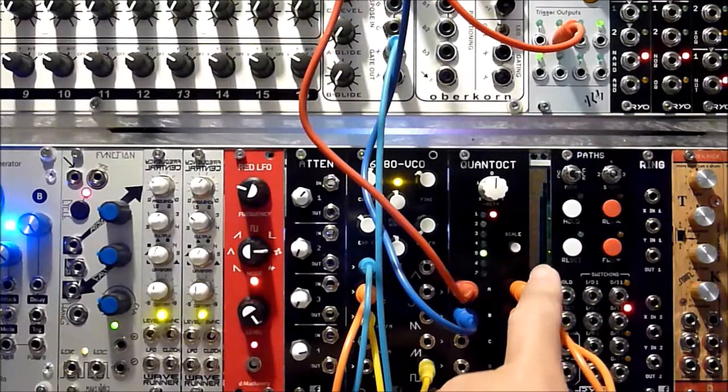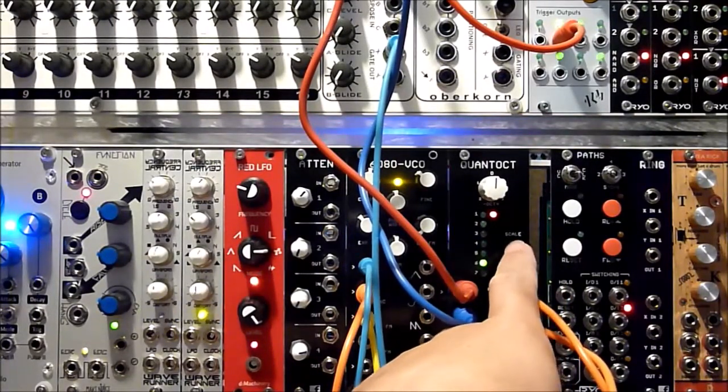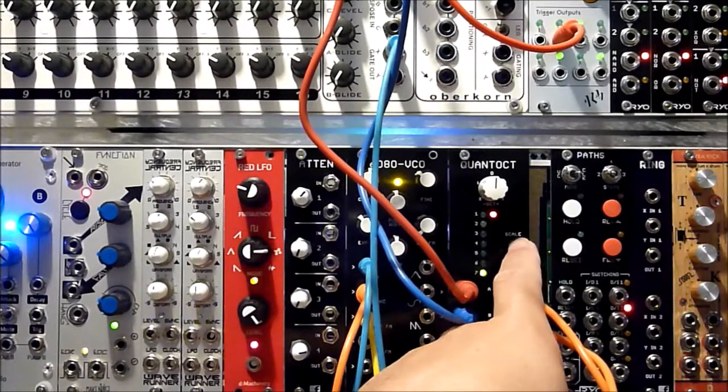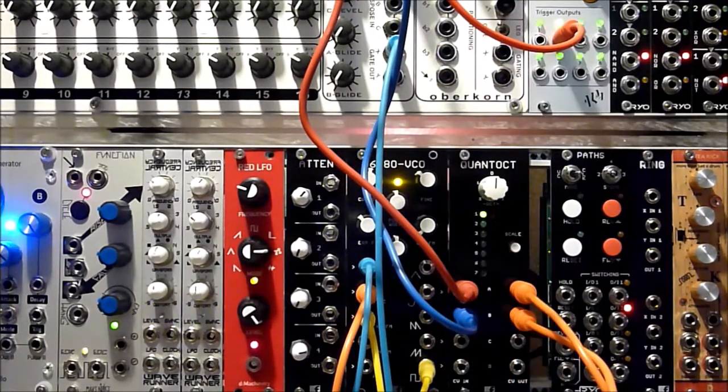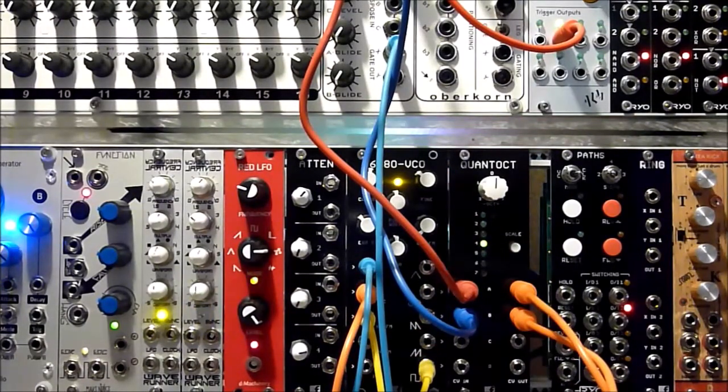I'll put the list of scales I currently have loaded onto mine in the comments. Since I have a second bank of the Eurocorn running in as well and another VCO hooked up, let's go to scale four and bring in the other VCO. We can get some fairly easy instant harmony.